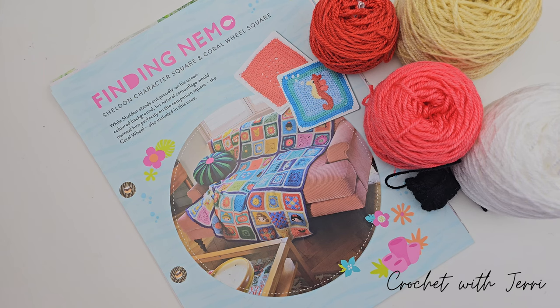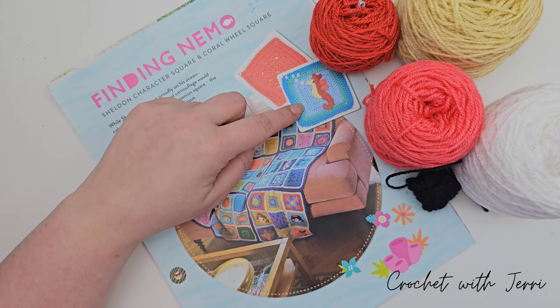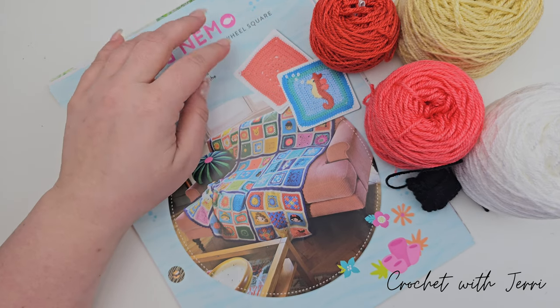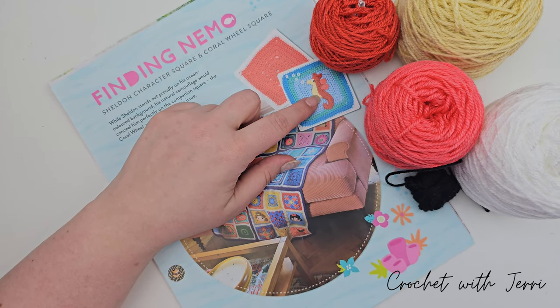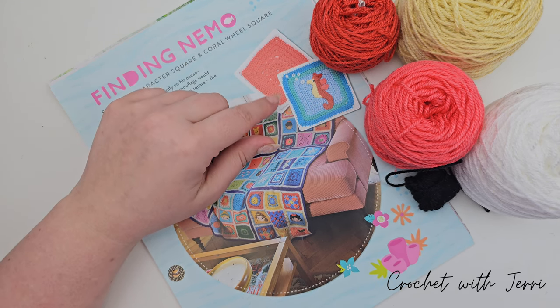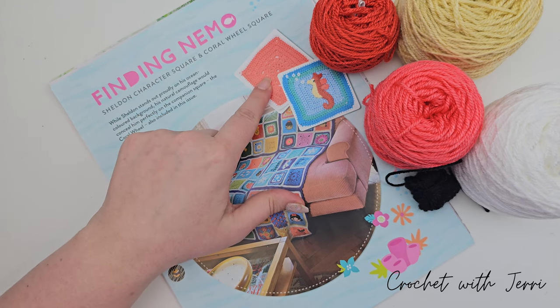Today's video is another in the Hachette Disney Crochet Blanket series, moving on to issue 44. There are two different squares to complete in this issue, but we've already made the background square for Sheldon. I'm doing these videos as a two-parter. In this video we're making Sheldon and sewing him onto the background square, then in part two we'll make the Finding Nemo coral wheel square.